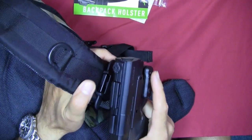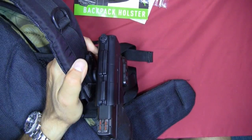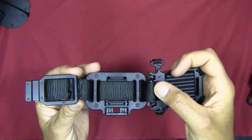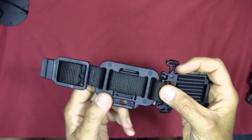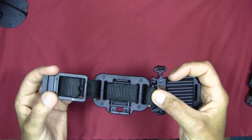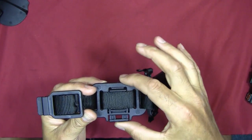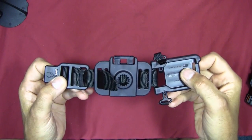The webbing is sewn into the backpack attachment and threads through the cam-over piece. If you want to loosen or tighten the fit for a thicker or thinner strap, you make the adjustment in the webbing and slide the attachment accordingly.